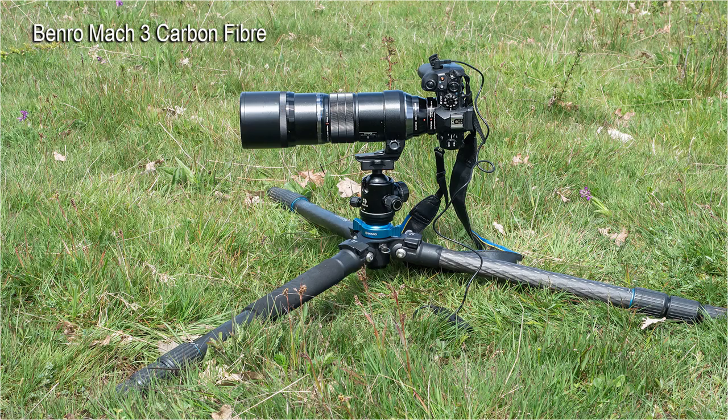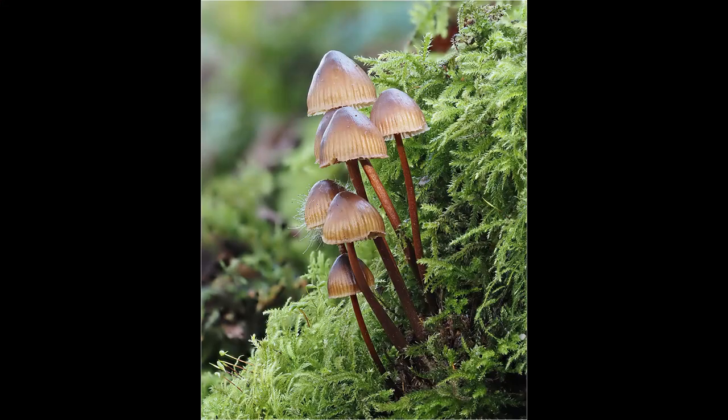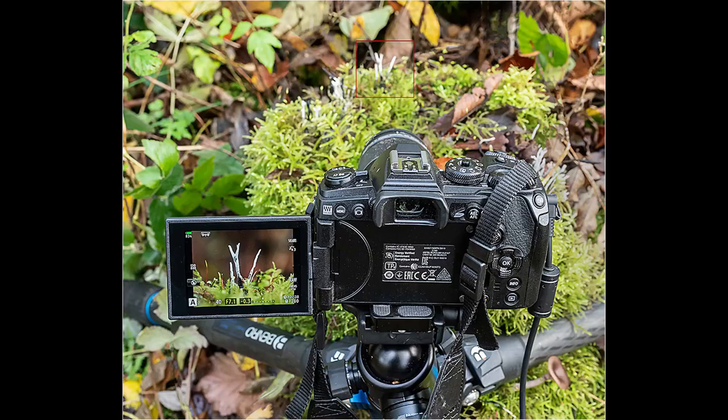I use a Benro, which has a short stubby central column, and when the legs are splayed out it will allow me to photograph from about four inches off the ground. Another option is to use a bean bag, and I often use this option if I do not want to lug a tripod around all day.